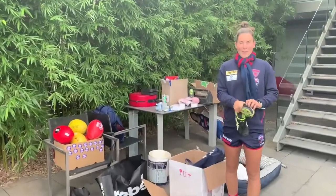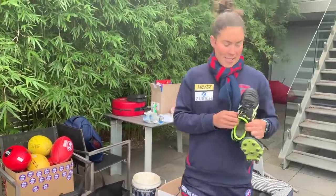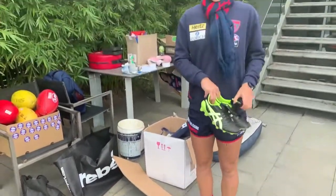This is behind the scenes of NAB AFL Auskick at Home - bit like the movie 1917. We've got up there here, we've got drinks, snacks, and I'm just putting on my boots to start the show. As I'm in my eyesore attire. It's time.